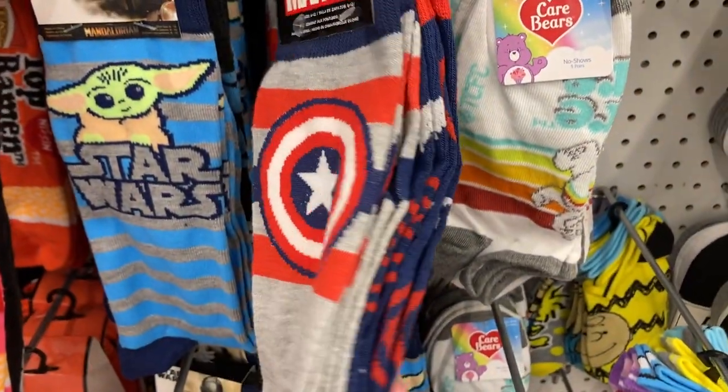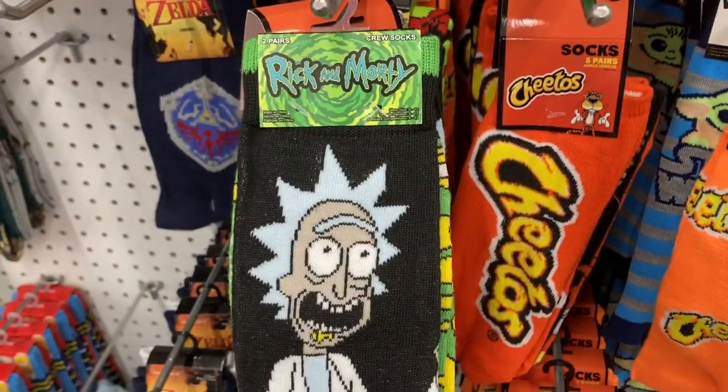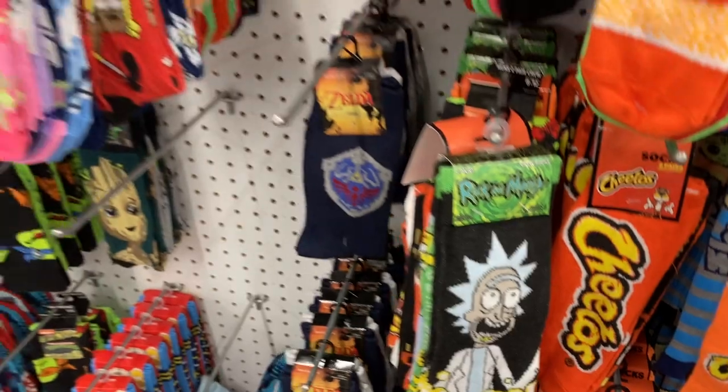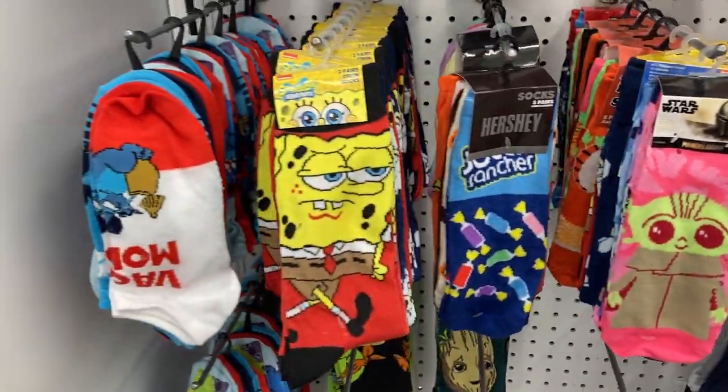The Marvel — you get two pairs in this one. And then they've got Rick and Morty — these are so fun — some more Star Wars, and SpongeBob.